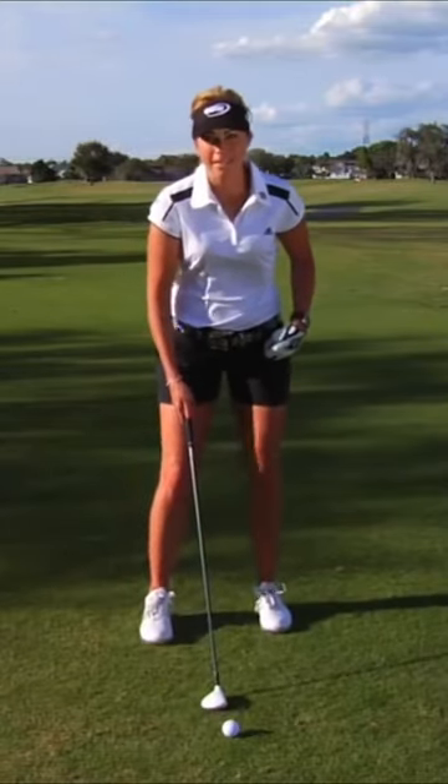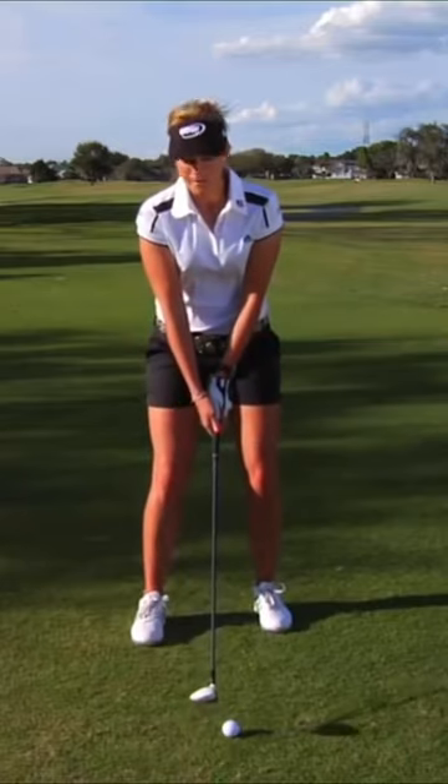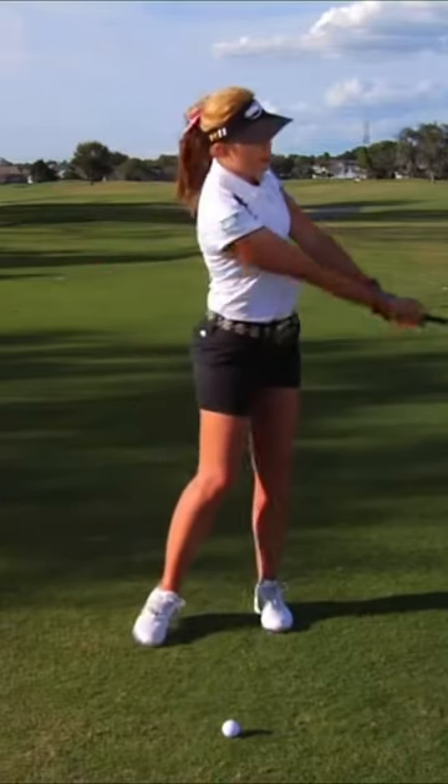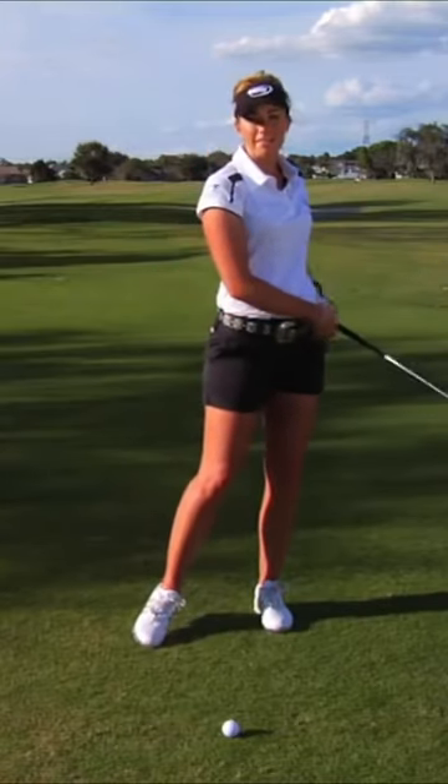The ball is in the middle of my stance, my feet are slightly open, and I take a normal backswing. Where the big change comes is through my follow-through — I don't release my hands, and I keep my weight on my left side.